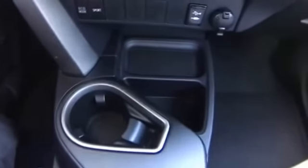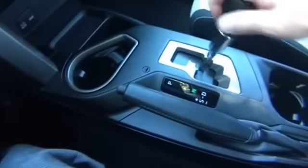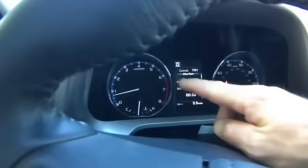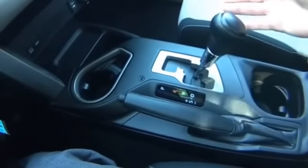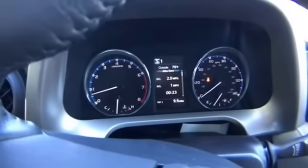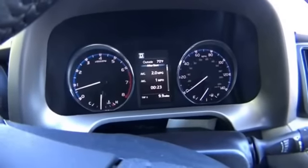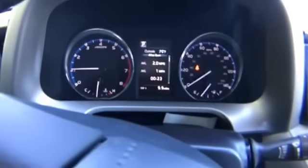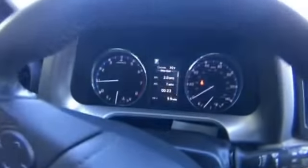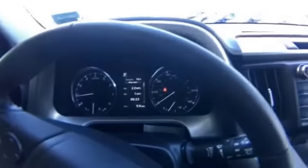This is a six-speed automatic transmission. When in drive, you have the option to slap it over into S mode even while driving or turning — it'll show the current gear, and you can upshift and downshift through all six gears. Automatic transmissions generally default-shift around 3,000 RPM, but in S mode you can get as much as you want out of each gear — you could red-line every gear if you wanted to.